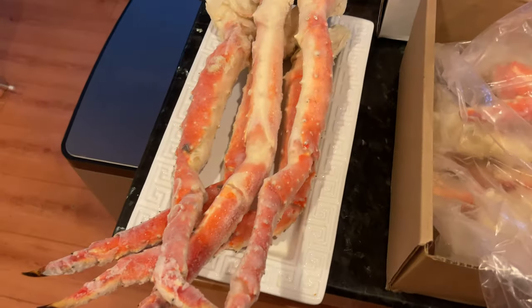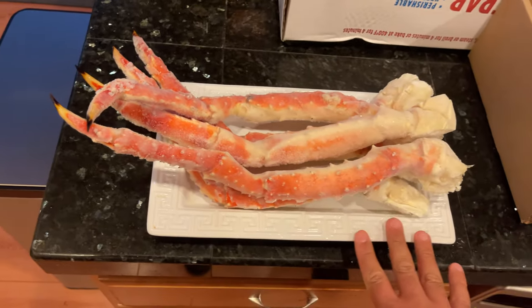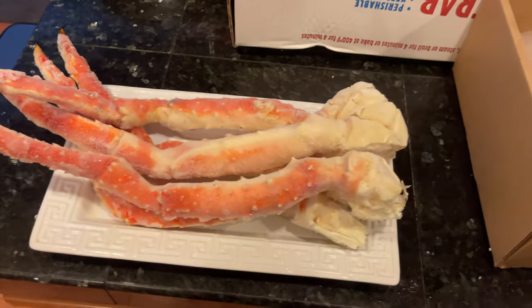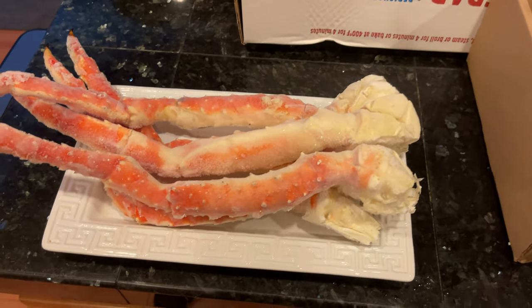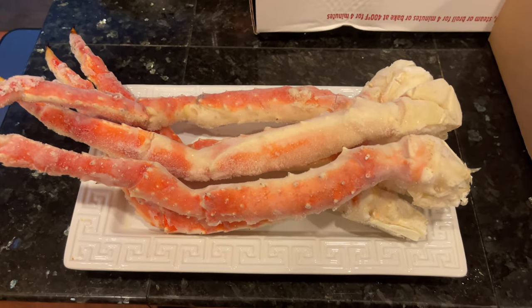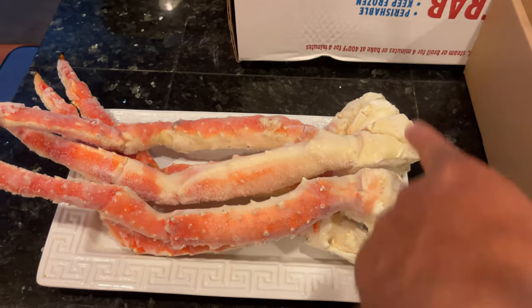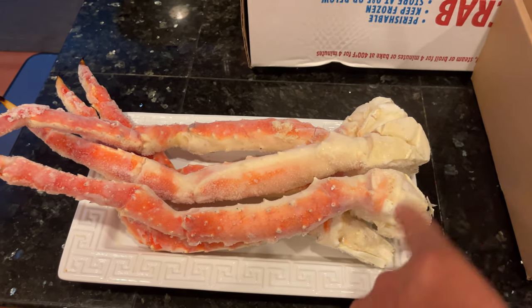Just to give you an idea, let's move this dish right here. This is like a serving dish I usually use when I have food on here. So we got four whole legs here with clusters. As you guys know from my other video, this is my favorite meat here — the joint meat.